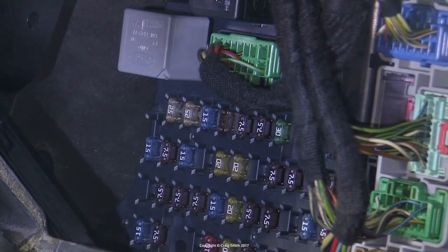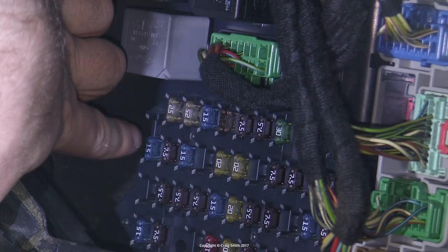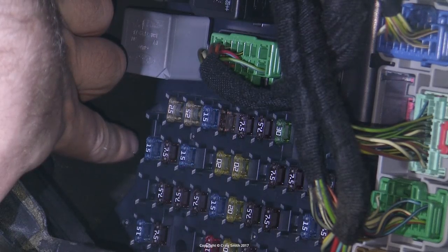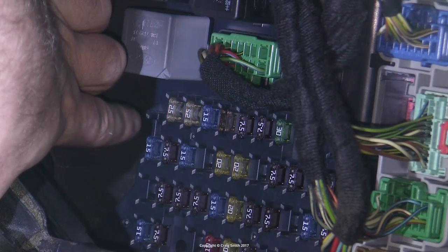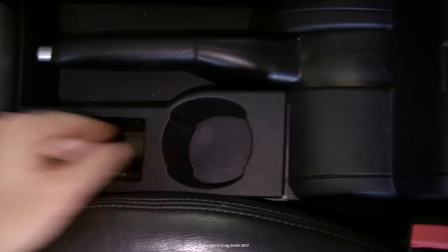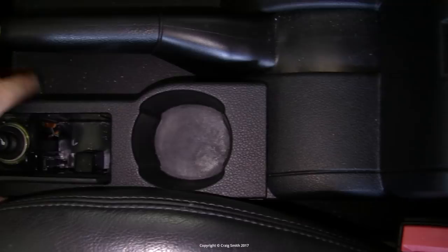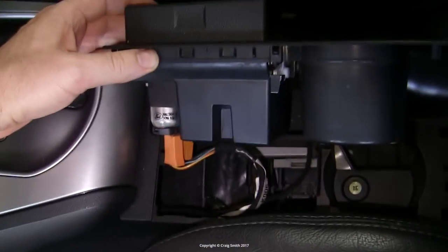Now while we're in here I'll just point out a few things of interest. This fuse over on the far left is F68 — this is for the cigarette lighter socket, and what's interesting about it is it has two possible positions. It can go low as it is here, or it can go up one position, and that allows you to set whether the lighter socket has power when the car is off or not.